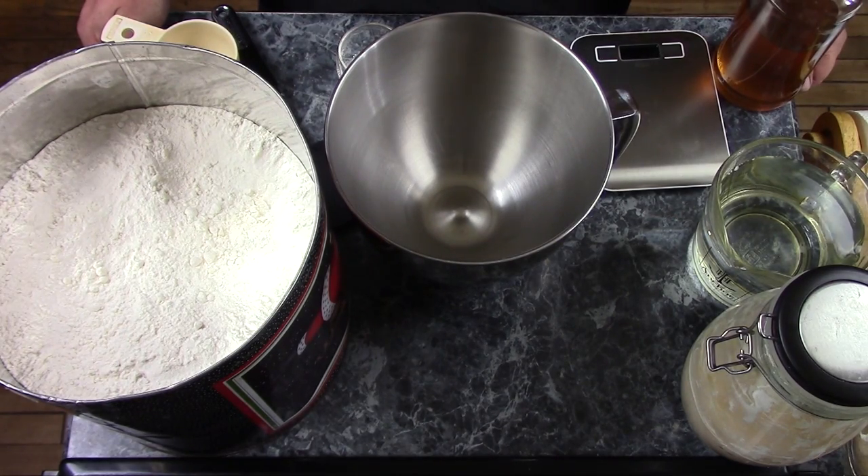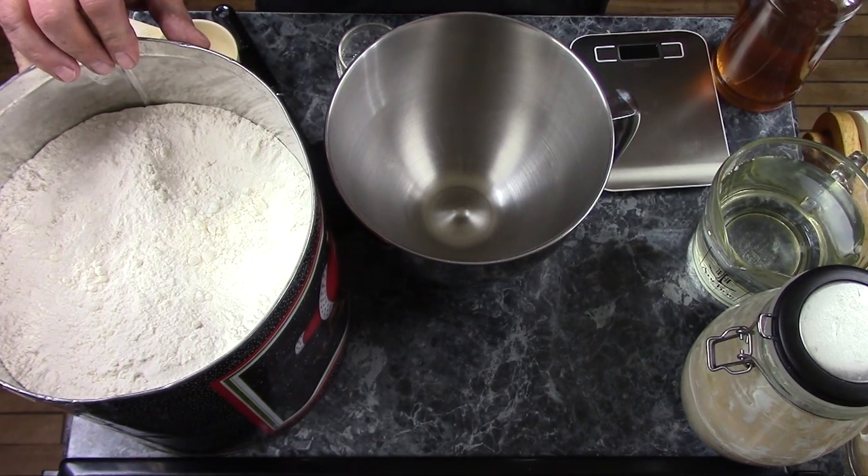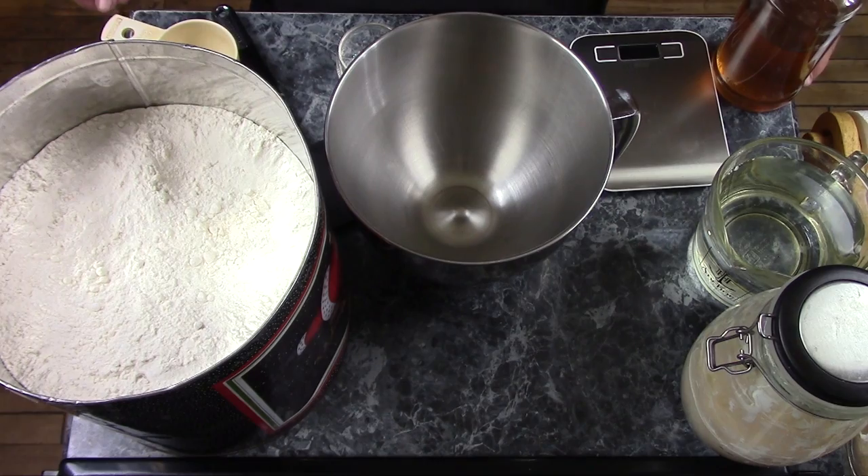Hi, The Mudbrooker here. Today I'm going to do some baking. I am going to make a braided top loaf of sourdough bread with an eight-part braid on it. It's going to be fantastic.